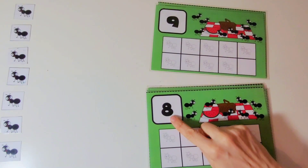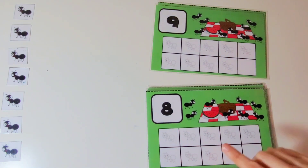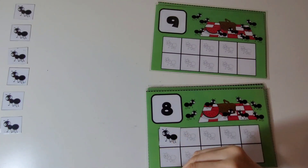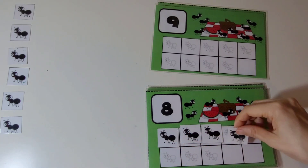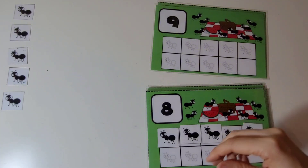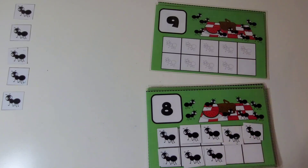This is the number 8. We are going to put 8 ants on the 10 frame. 1, 2, 3, 4, 5, 6. There are 8 ants on the 10 frame. Great work.